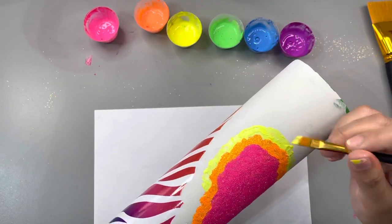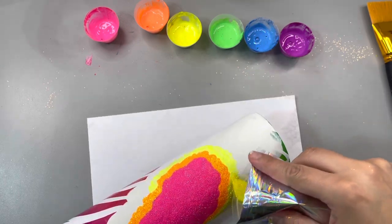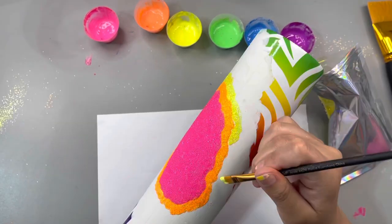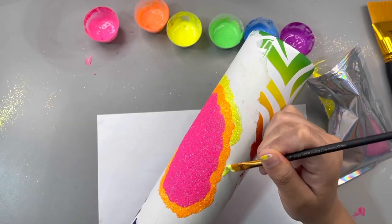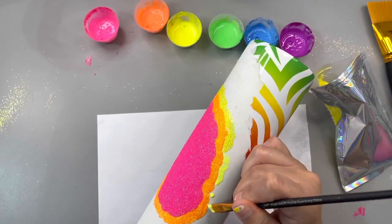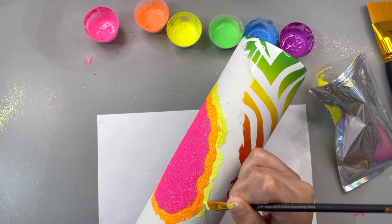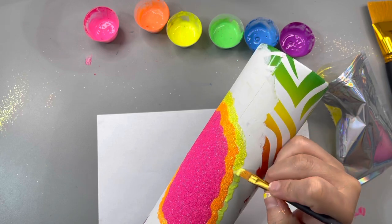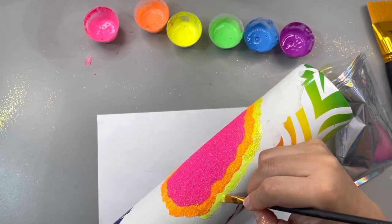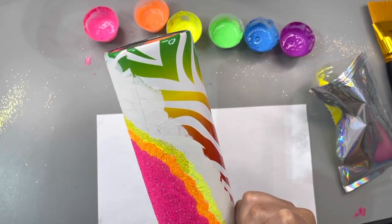So I basically just kind of went around and tried to figure out how thin or how wide I wanted my glitter lines to be. As you progress and see how much negative space you have, you're like, oh shoot, I probably need to start making them a little bit wider so that you don't get to the very end of the project and realize you applied all your colors but still have a lot of space left. I just don't want you guys to do all this hard work and then get towards the end and think, I should have made them thicker.